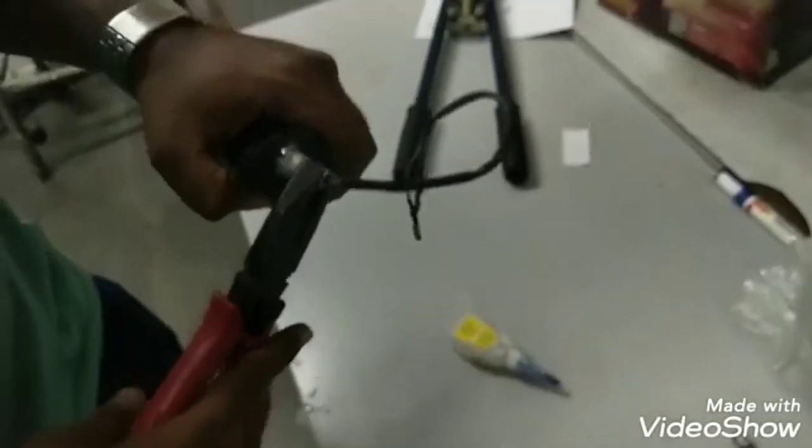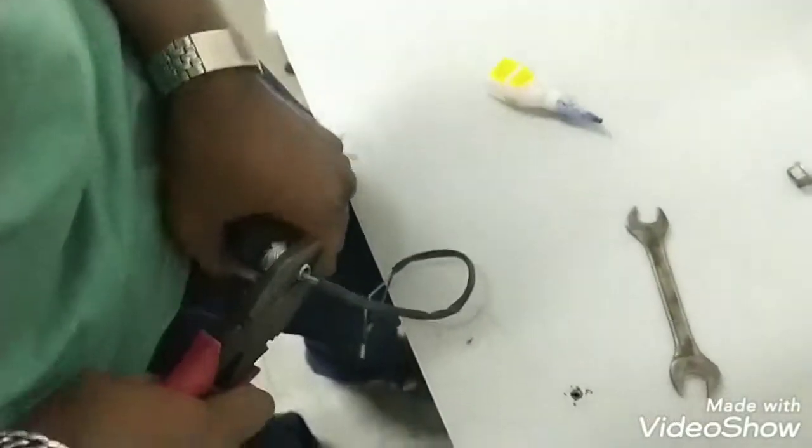Then we'll fix it. Try it with the help of your cutting tape. If it is not going in, you can apply some polish or some liquid and it will go inside.